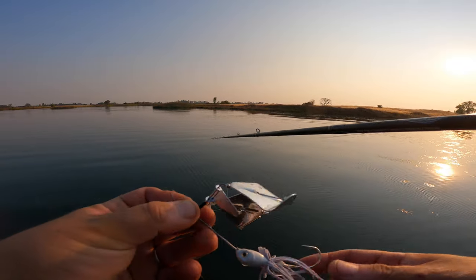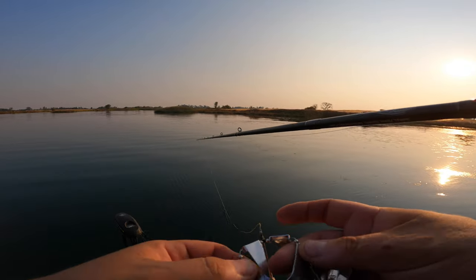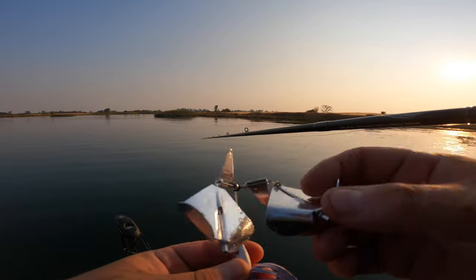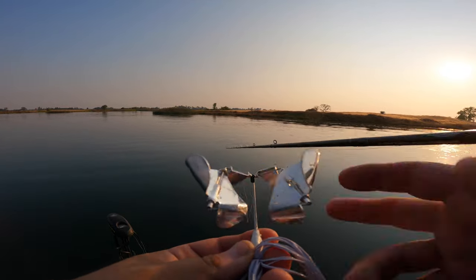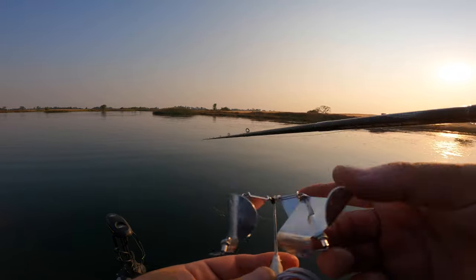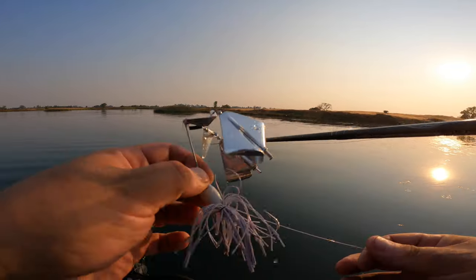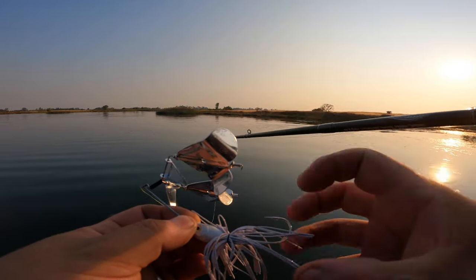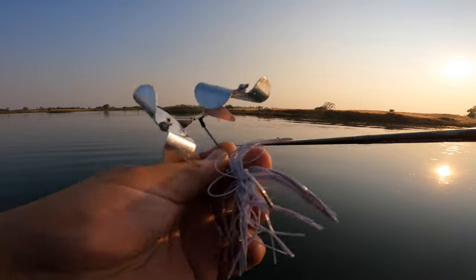Another benefit with our finesse double buzz baits is the fact that the light wire makes it so that when these blades are coming through the water they are vibrating so much more than your standard double buzz bait. When it's coming through the water, these blades are shimmying and shaking — just causing that much more disturbance and all-around vibration. And what that's doing too is this living rubber skirt is just pulsating and causing that secondary action, which in turn gets more bites.